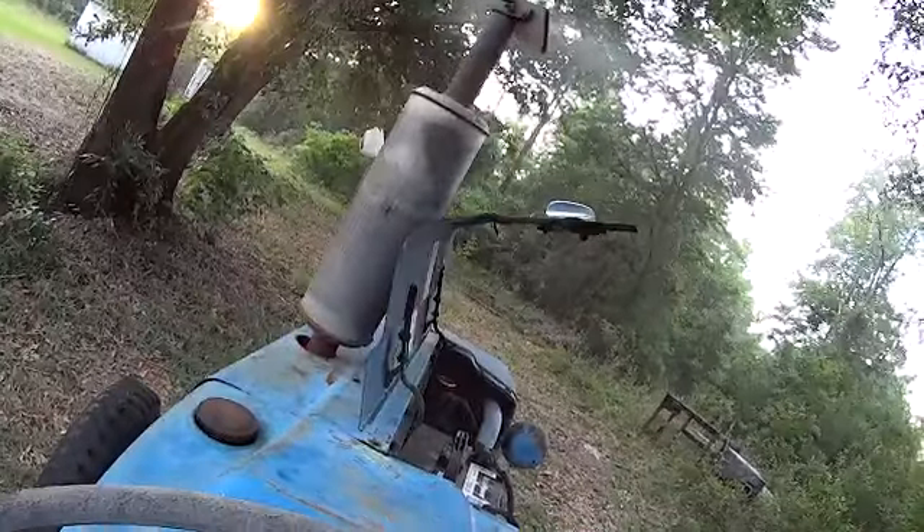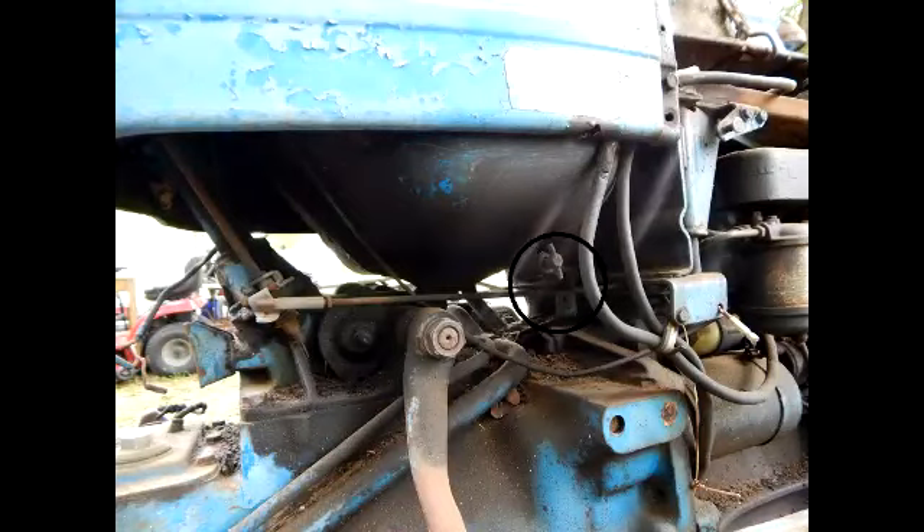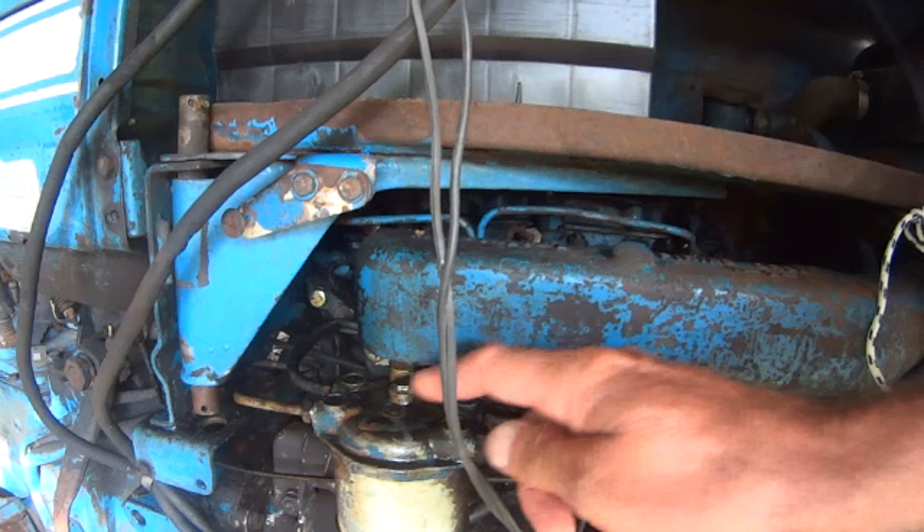When I went to bleed the fuel lines, remember I'm brand new at this. This is info, not instruction. But make sure your valve is open on the bottom of your tank.